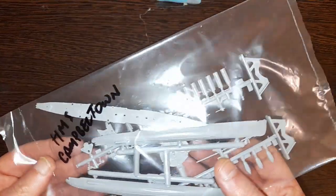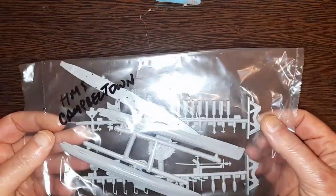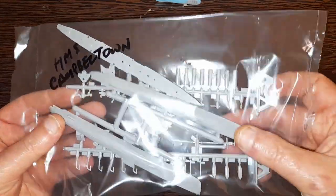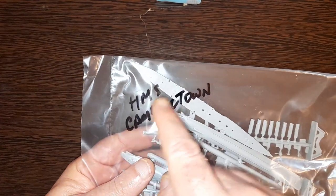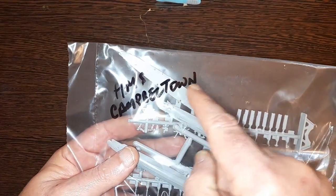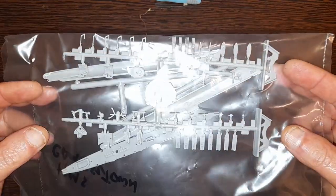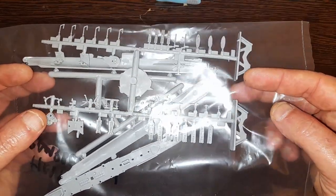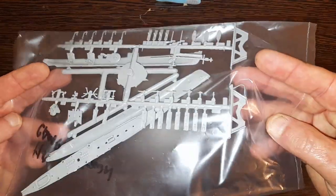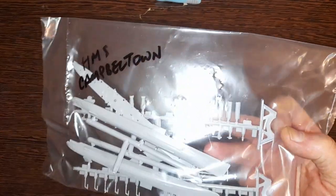And finally the Campbelltown. Again, I'll open this one. So maybe they didn't label them — unless this is actually an Airfix person's handwriting. I don't know. If you've got one of these and you opened it and found it was handwritten, let me know — I'd be interested to hear, because there's nothing else in the box to suggest which one's which.